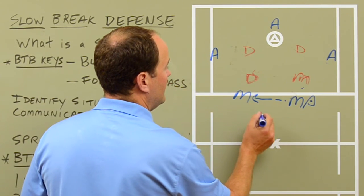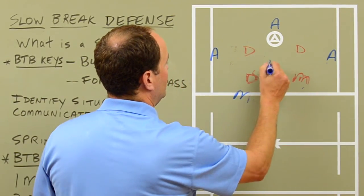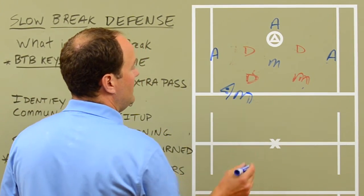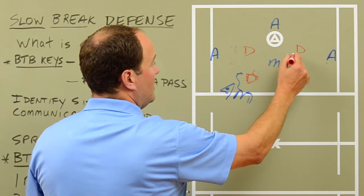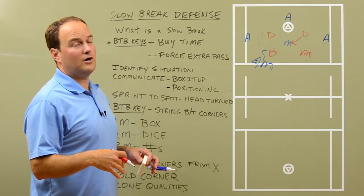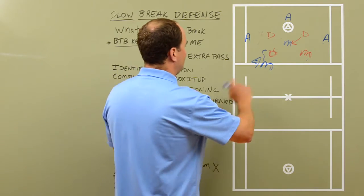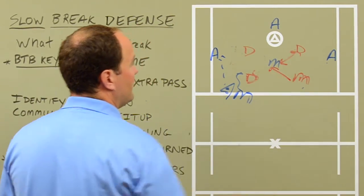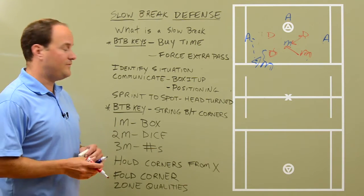Let's say instead of passing the ball down the side, he just comes across with it and cuts to the crease. Now the ball is here and they start to push the cage. We would fold the corner with the farthest guy from the ball — he has crease responsibility. So we're still in a box, but we're folding the corner to guard the crease so that once they get a crease guy in there, we've got him covered. And if they move the ball behind or down the side, he no longer guards the crease — he pops out, and it becomes the other guy guarding the crease. That's a little complex, but at the high school level you should be able to pull this off no problem.